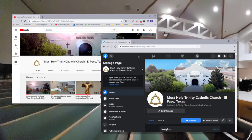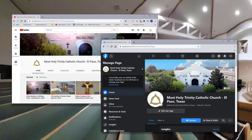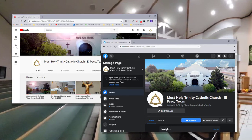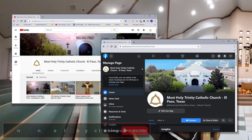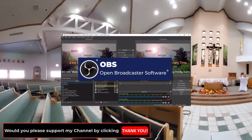If your parish hasn't already, it is important to establish a Facebook page and a YouTube account. This way you can establish your online presence and identify administrators and page roles that will be necessary for going live. In this live stream setup you will use your Facebook account to stream live and make a recording available through YouTube. This is because we will be using OBS, open broadcaster software, that is free.